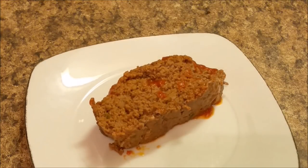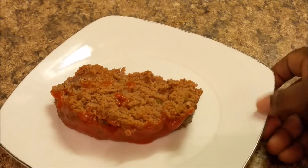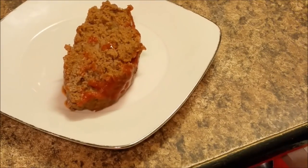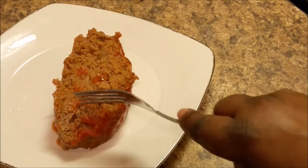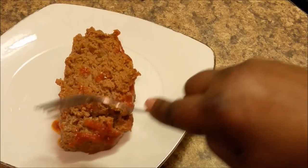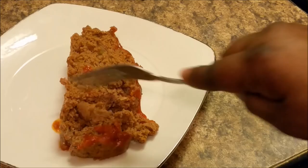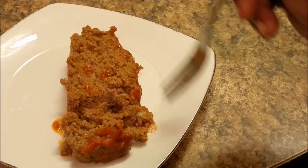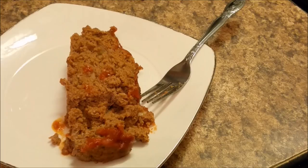Y'all can see. Let me find me a fork, let me get a fork out so I can show y'all. Can y'all see it? I'll show y'all how moist it is. You know what? I'm going to get a taste tester. Just hold on.